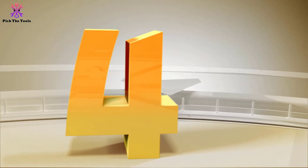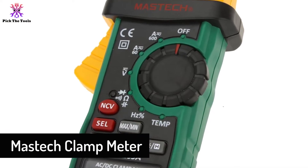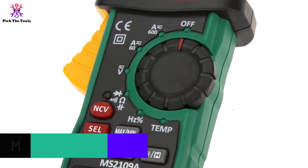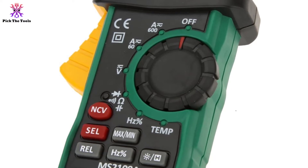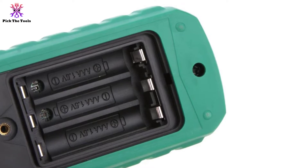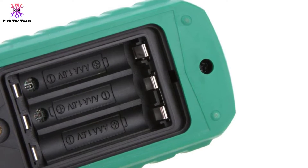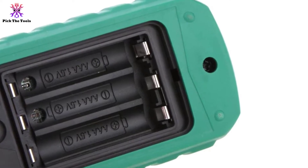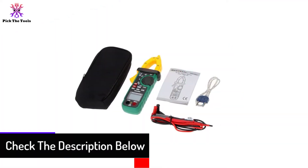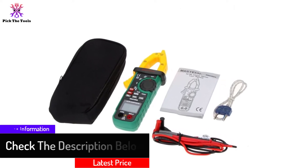Moving on to number 4, we have the Mastech clamp meter. This product has an extremely compact size and many useful features. Unlike many clamp meters that are expensive, this Mastech clamp meter is very affordable. Features include diode checking, continuity testing, and a low-battery indicator. It is very easy to use and has a backlit display.